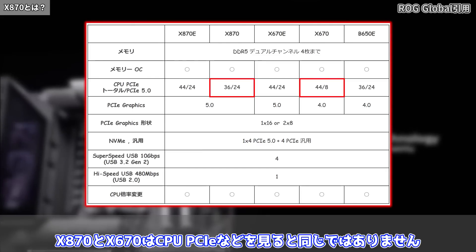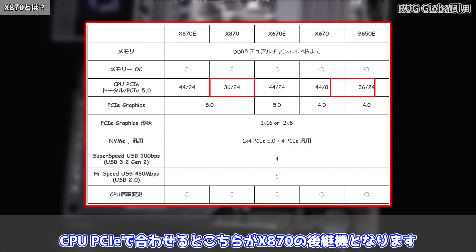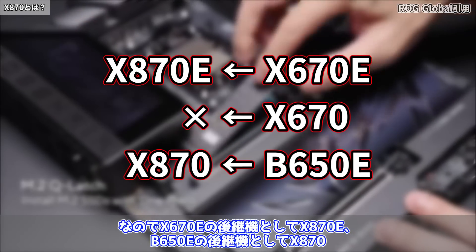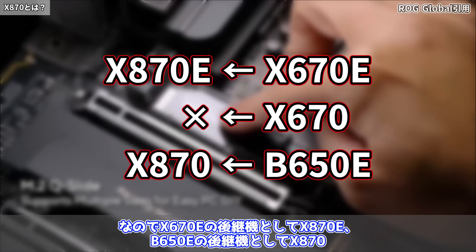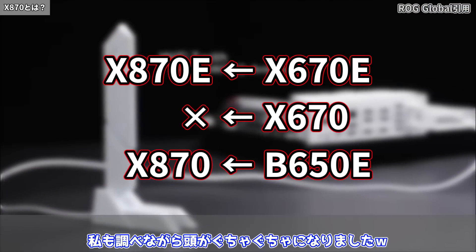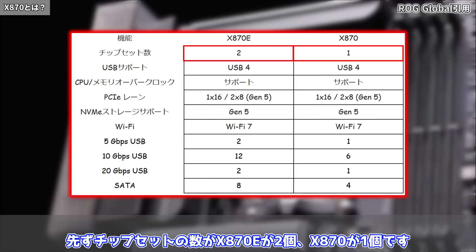スペック表を見てみるとX870EはX670Eの後継機ですが、X870とX670はCPU PCIeなどを見ると同じではありません。B650Eの後継機がX870となります。なのでX670Eの後継機としてX870E、B650Eの後継機としてX870、X670の後継機は今のところない、といった形です。わかりにくいですね、私も調べながら頭がぐちゃぐちゃになりました。